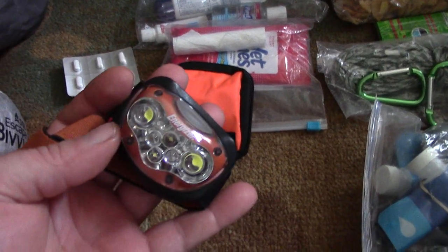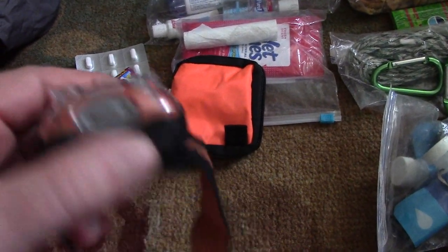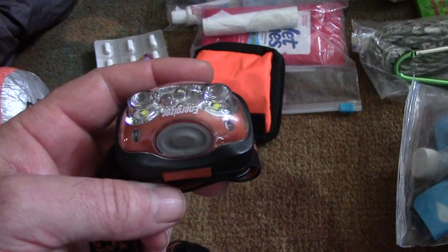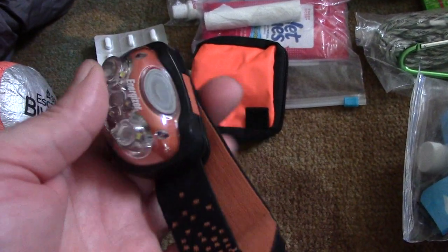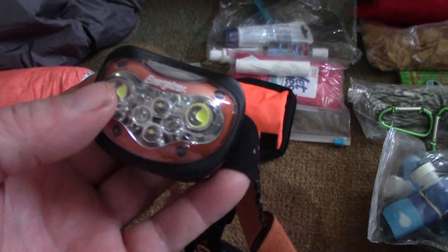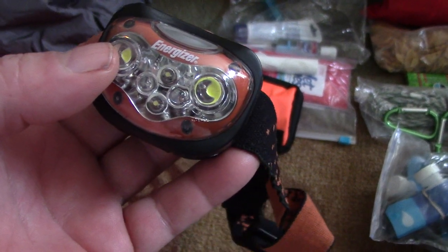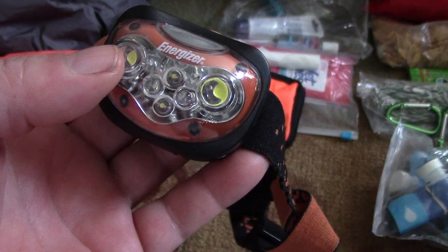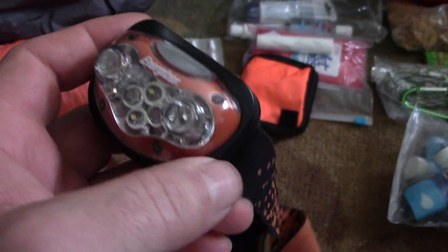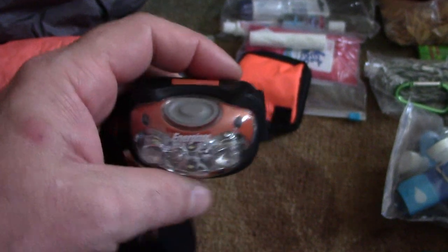For lighting, I prefer the headband type. I bought this Energizer headlamp at Walmart recently. I used to have a Petzl about the same weight, but I replaced it with the Energizer because it has red LED lights for nighttime vision. The Petzl was an older model without red LED lighting, and this Energizer is about a third the cost — around $13 versus $49-$50 for the Petzl.